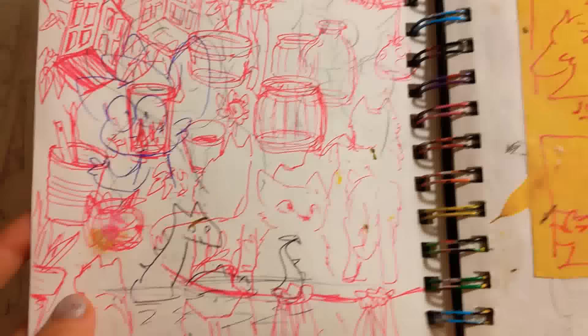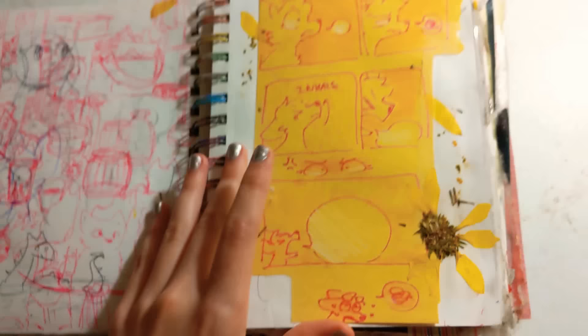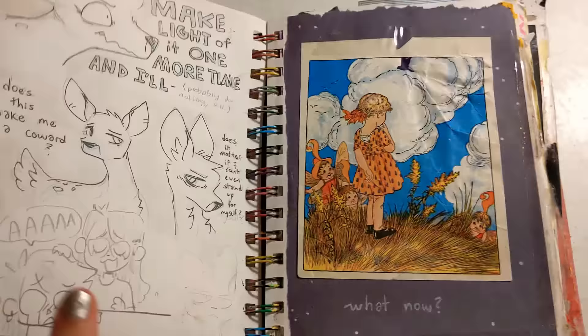But you know what? That's okay. That's just a gesture drawing and stuff. Some comics — there's a lot of comics in here. I've really been playing around with comics as a medium again.